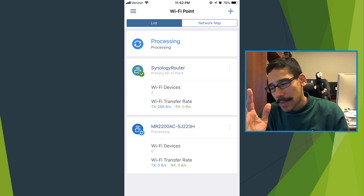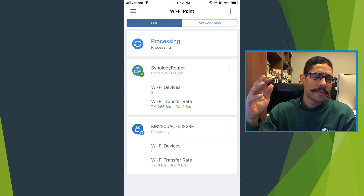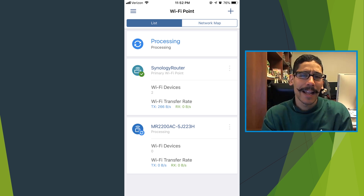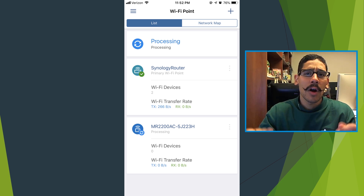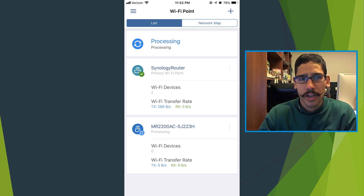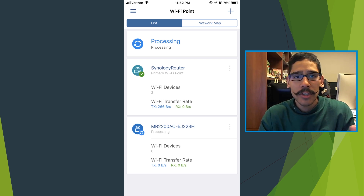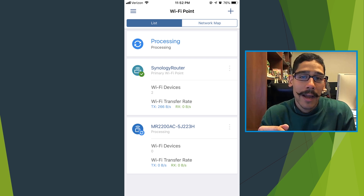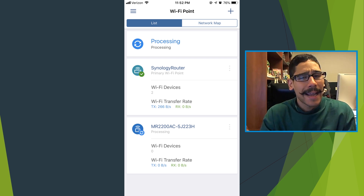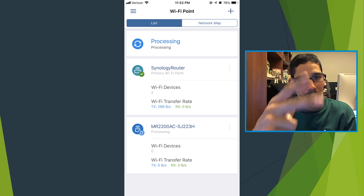Hopefully you guys enjoyed this review, configuration, and unboxing of the Synology MR2200AC. Leave comments below — I'd love to know about your infrastructure. Are you using wireless access points or an extender? What are you using at home for your wireless system? Don't forget to hit that like button and I'll catch you guys on the next one. Peace out.